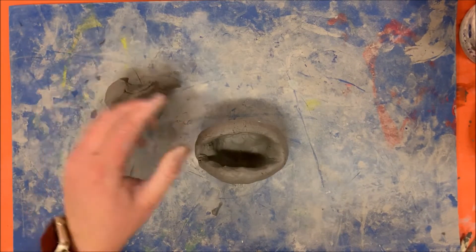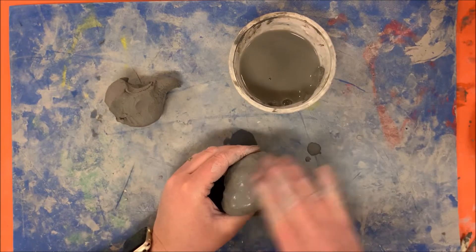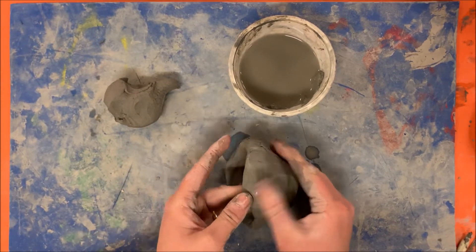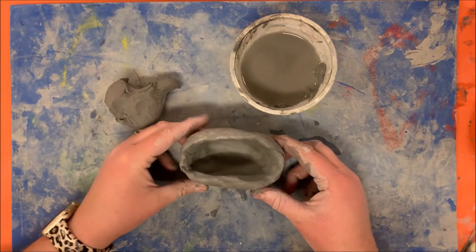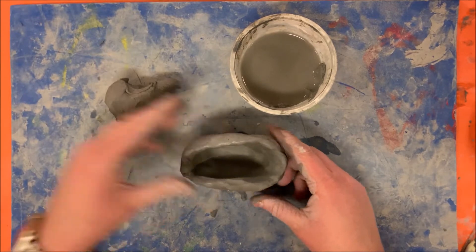Before I start adding the pieces, I'm just going to smooth it out by dipping my fingers in slip water, which is clay water. My pinch pot is smoothed out and I've shaped it into the mouth, so I'm ready to start adding things onto it.